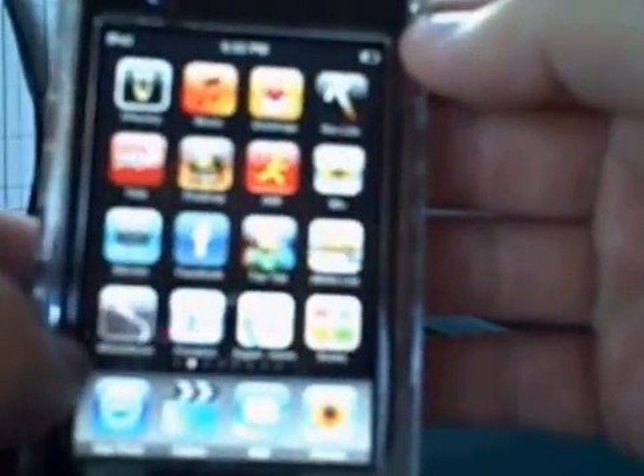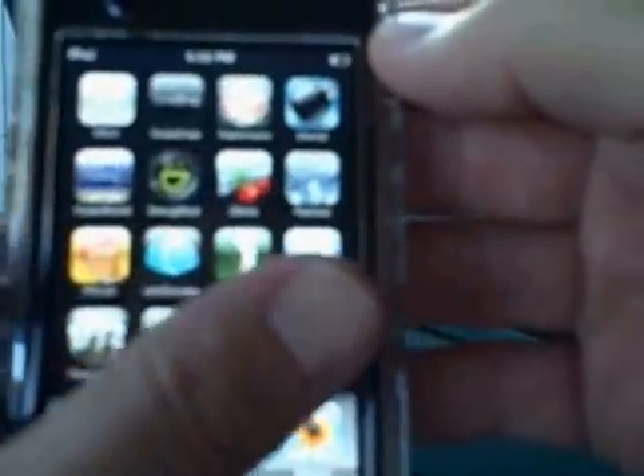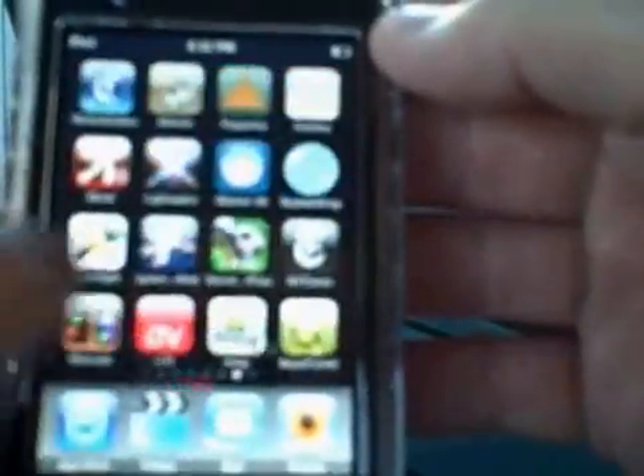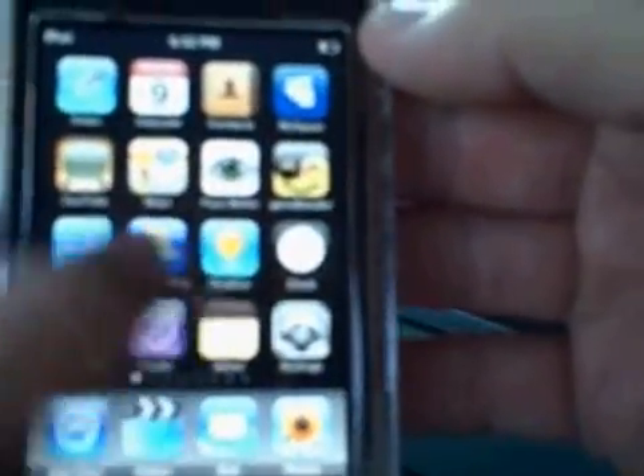As you can see here, once this is jailbroken you can literally do tons of applications — I think there's about 107 on here, something like that, 7 or 10 pages. I will make a tutorial on how to jailbreak this. This is just to show you that it's been jailbroken with all these applications, and I didn't have to pay for any of these.